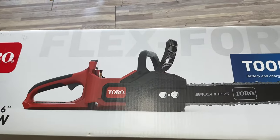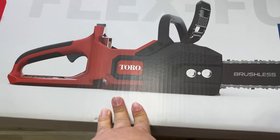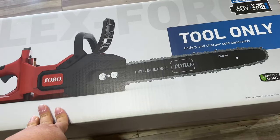It just lasts forever. I get tons of run time, I get plenty of power, and they charge up pretty quickly too. So let's get this thing unboxed and try it out.